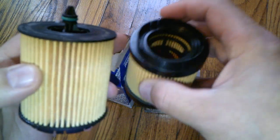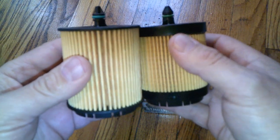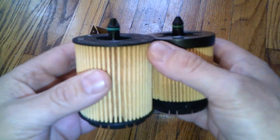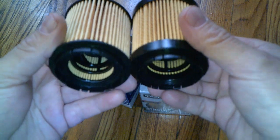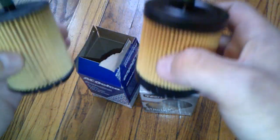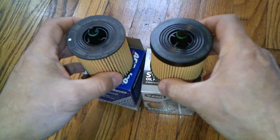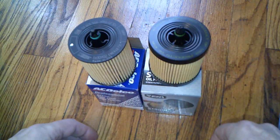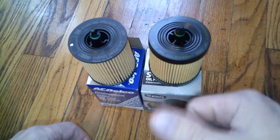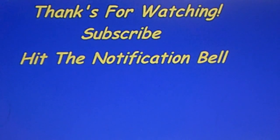Better construction might mean it won't rip as easily — something to take into consideration. If you have any comments or questions, post them below and I'll see if I can answer. If you liked the video, give me a thumbs up. Thanks for watching — subscribe and hit the notification bell.